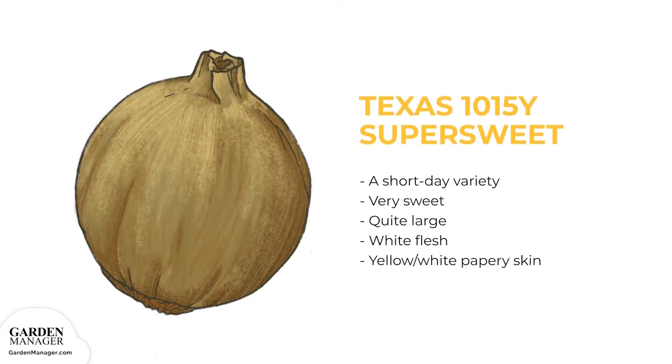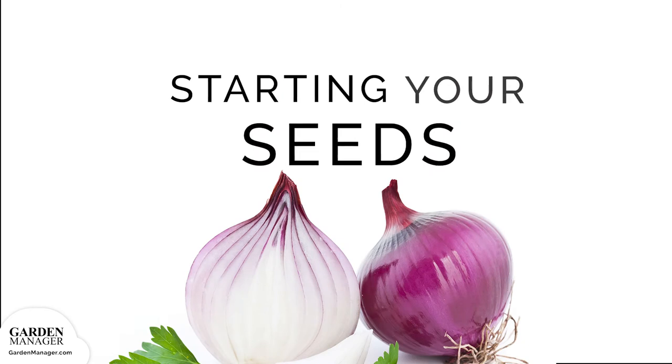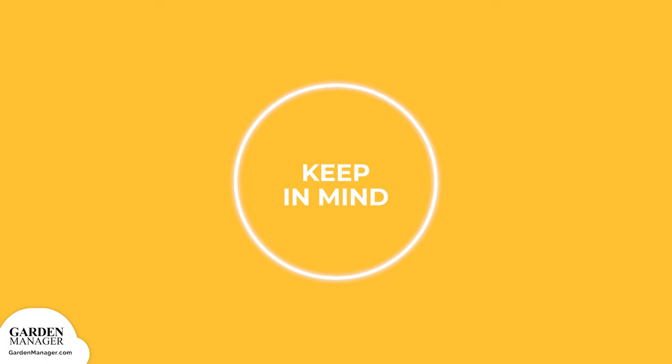Texas 1015Y Super Sweet: a short day variety that, as its name suggests, is very sweet. These onions grow quite large and have white flesh with a yellow-white papery skin. Before planting, keep in mind that their ideal germination temperatures are between 45 and 85 degrees Fahrenheit.